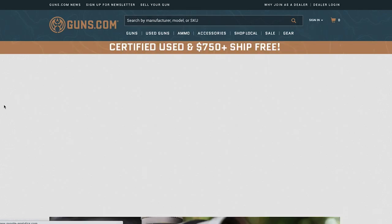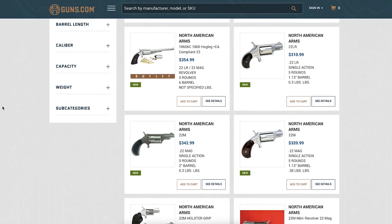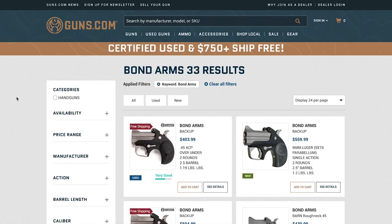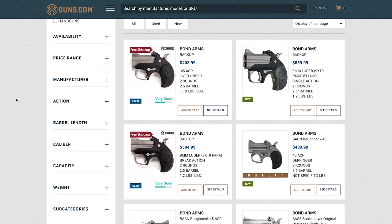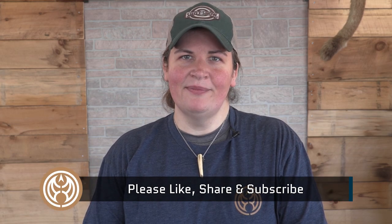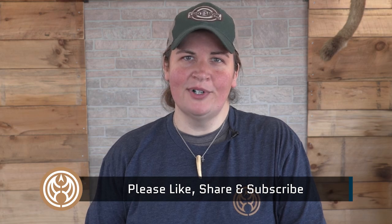I'm so glad you joined me today while we took a look at two of America's finest pocket pistols — North American Arms specializing in rimfires, and Bond Arms specializing in heavy-hitting overbuilt centerfires. If you're in the market for a pocket pistol, a Derringer type, a two-shooter, these are the two you're going to want to pick from. You're not going to go wrong with either one of these American-made handguns. I'm Kristen for Guns.com. Thanks for joining us — don't forget to hit that button, give us a like, share, and subscribe to our channel.